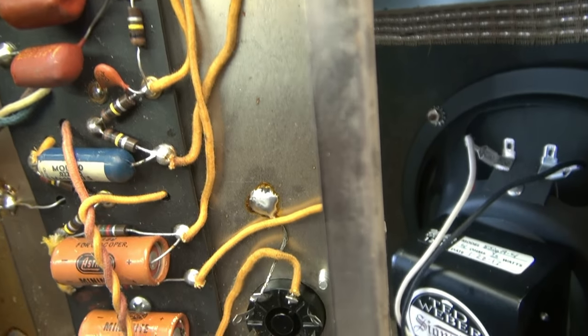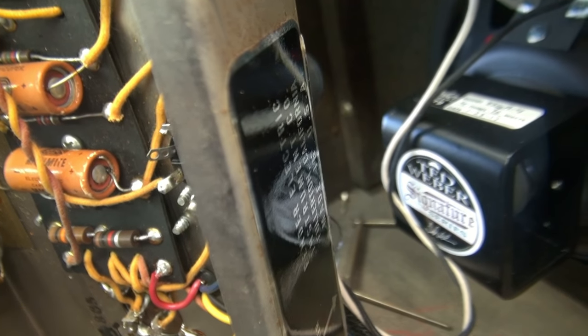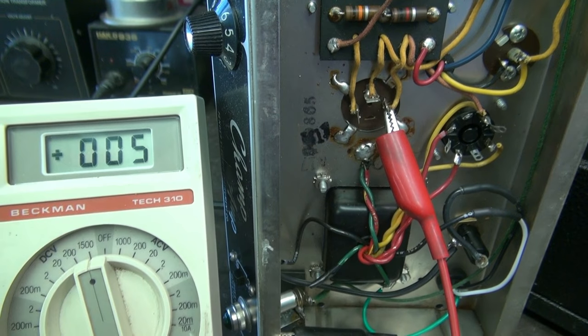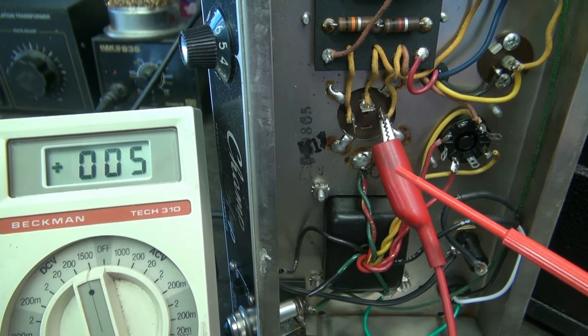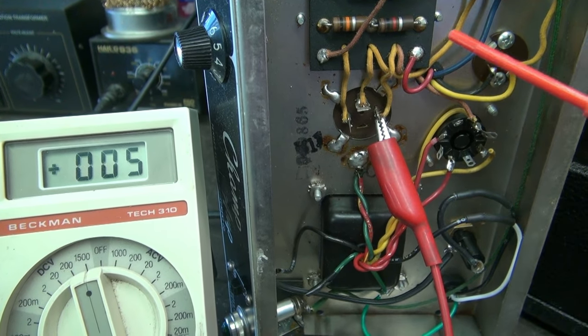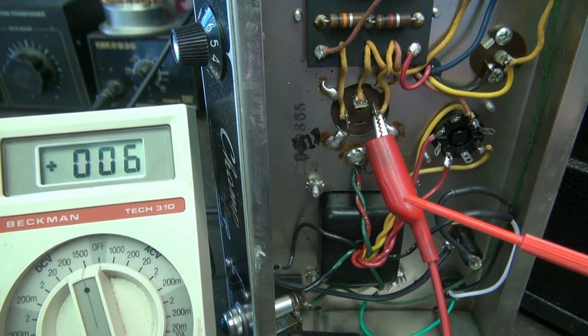So I re-soldered the bad connections and we got the amp fired back up. The hum remains, so I'm back to that filter cap. The power supply is pretty much discharged, and what I'm going to do is pop the leads off the filter cap, substitute in new capacitors, and see what that does to the hum. We'll look at the scope and see what that does to the ripple.